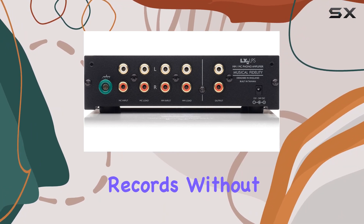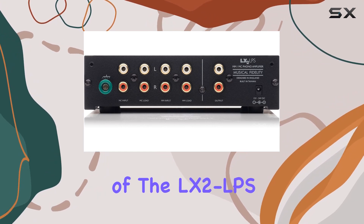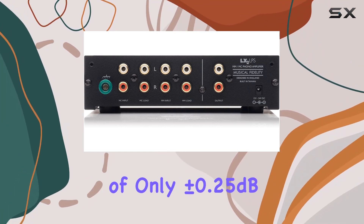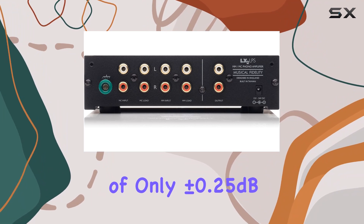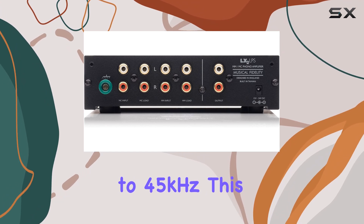This attention to detail creates an immersive and pure audio environment, allowing you to appreciate the nuances of your favorite records without any interference. Accuracy is another forte of the LX2 LPS, boasting a deviation of only plus or minus 0.25 dB from 20 Hz to 20 kHz.